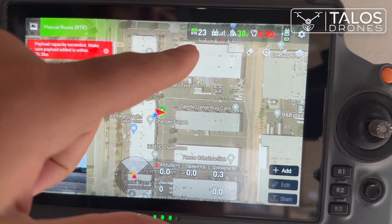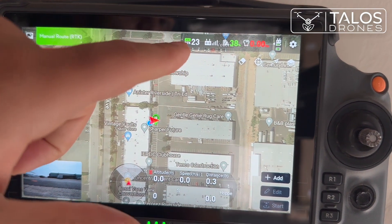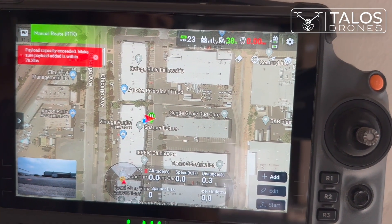You can also see how many satellites are connected to your DRTK mobile station. It shows it's fixed, and you are set.